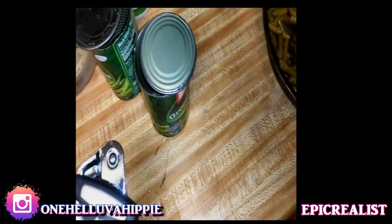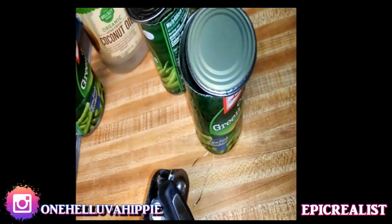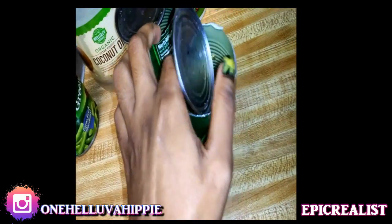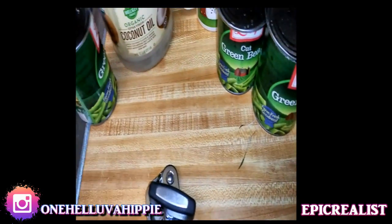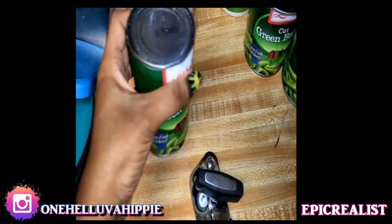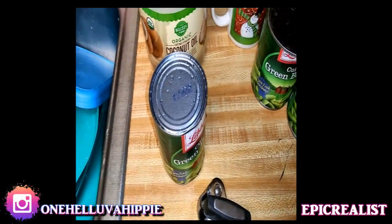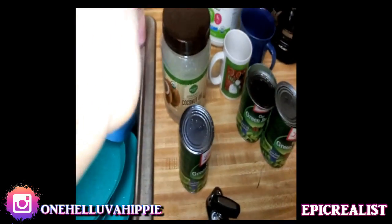Hey guys, I'm just going to do a quick video about something I learned from Instagram recently, and my mom was blown away because it's like, oh my god, all these years I've been doing it wrong. I already opened these two cans - I'm going to show you how a can is really supposed to be opened. You guys have probably seen this video because it went hella viral, because most people still don't know.